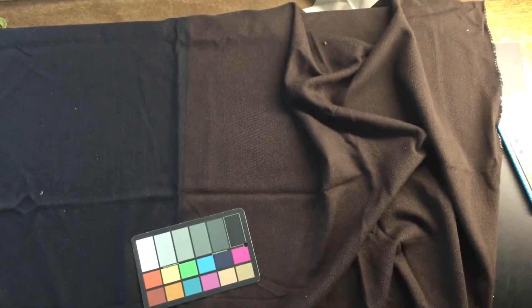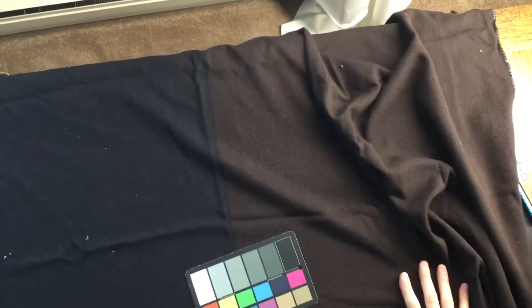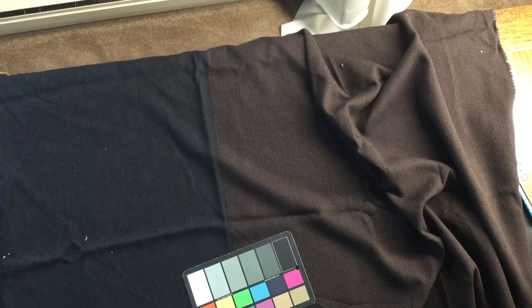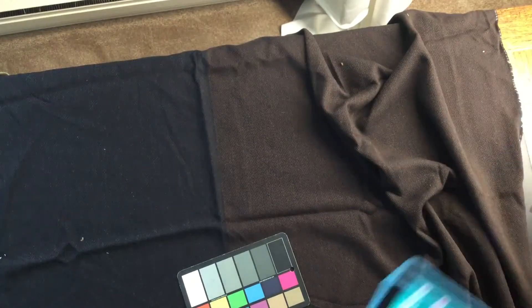All right, I'm going to zoom out and show you — this is kind of an oddball. So this feels like a wool. It has kind of this wool and nylon feel to it. Can't say for sure.